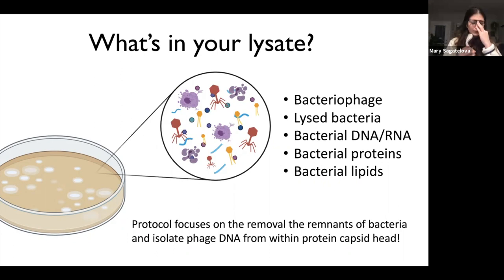This entire protocol focuses on removing those bacterial remnants and isolating our phage DNA from within the protein capsid head. If you recall your bacteriophage anatomy, it's essentially just a head, body, and tail made out of proteins. Our DNA is within that capsid head, and we want to crack that head open like an egg and get that DNA out.